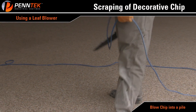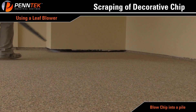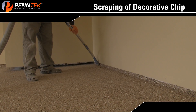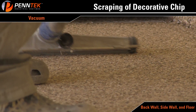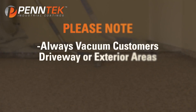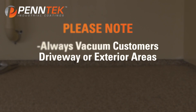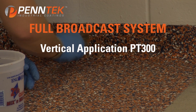Use a leaf blower to blow all remaining loose chips towards the back wall to clean the floor of any loose chips. Vacuum all loose chips along the back wall, side walls, or any loose chips that are present. Always vacuum the customer's driveway or exterior areas where chip or dust would collect.